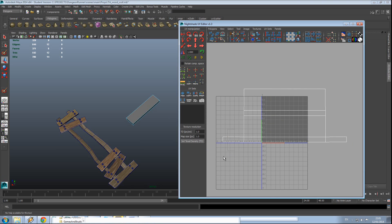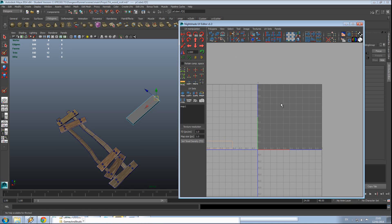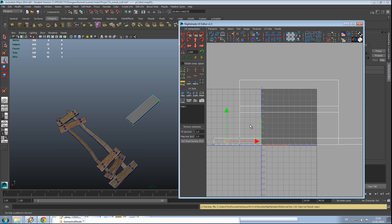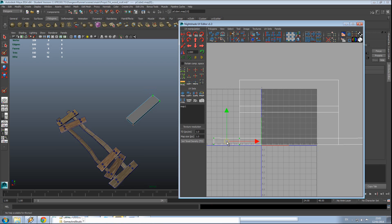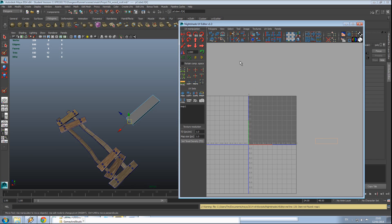The only two that aren't done right are these two here. Select this one and press the remove UVs option, then press W to go to move mode and pull that one off. Do the same on this one — right click, face mode, select that face, and then use either tear off faces or split UVs.